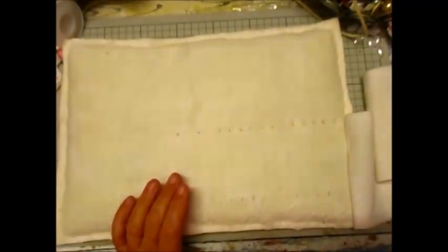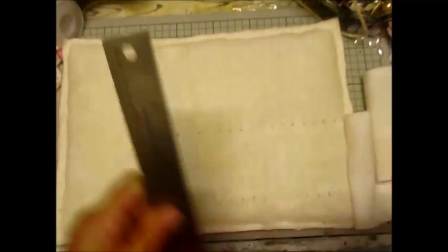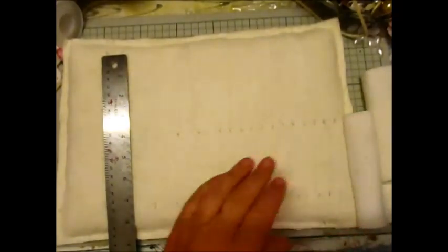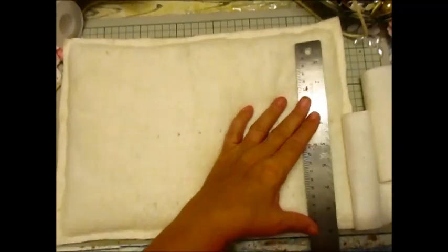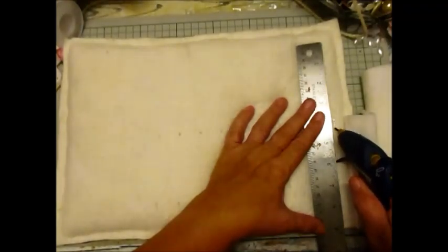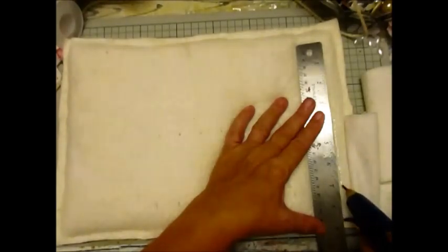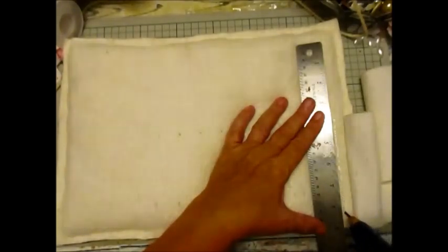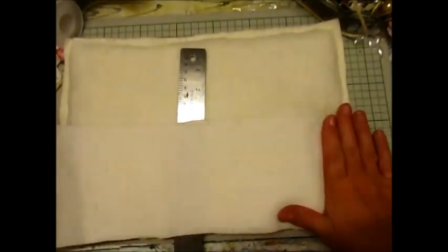I've never done one like this before, so it may work, it may not. I'm going to use my ruler as a guide to where I want this — without touching my ruler.